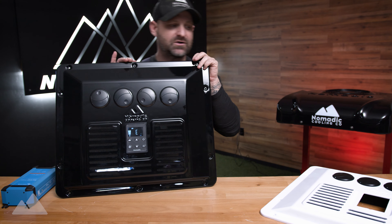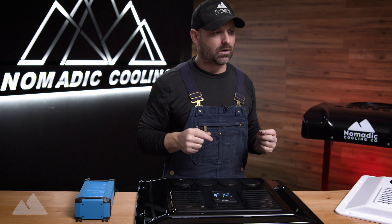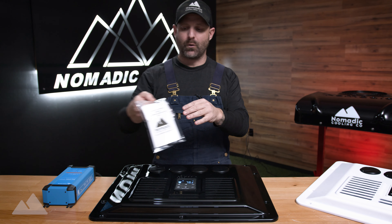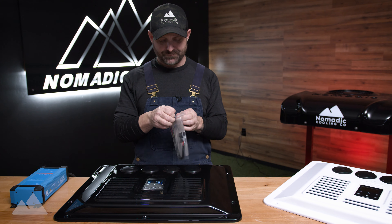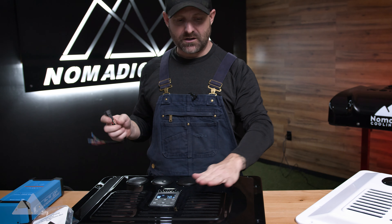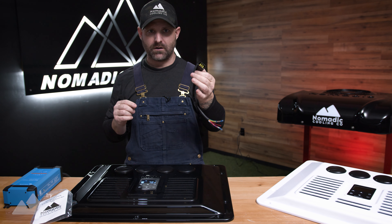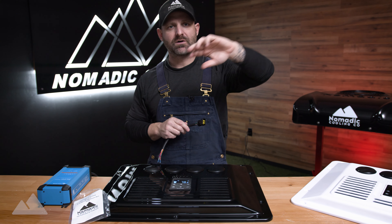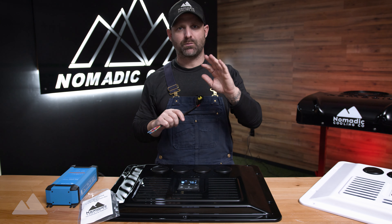The interior trim pieces are available in black or white. If you're a builder doing multiple installs, or just want peace of mind, you may want to pick up the new Nomadic Cooling X3 Testing Harness, available on the website. This lets you take it out of the bag without removing your control panel or interior vent, and plug it directly into your air conditioner to turn it on. When diagnosing an issue, the first thing to determine is whether the problem is with the air conditioner on the roof or the control panel inside the vehicle.